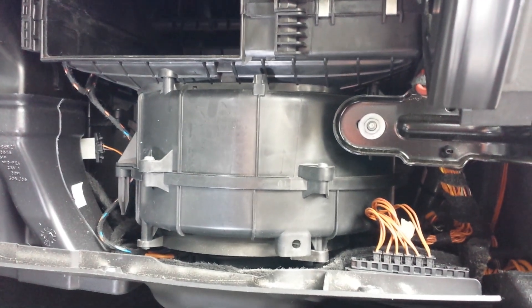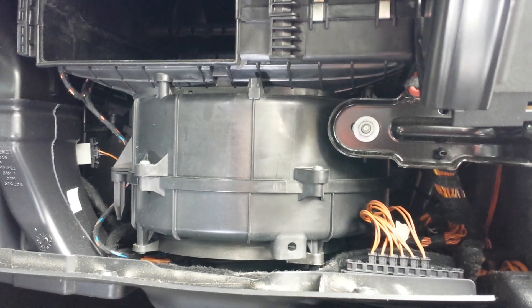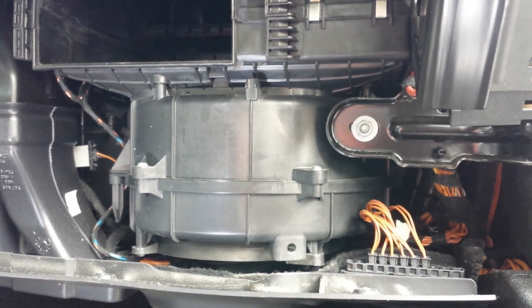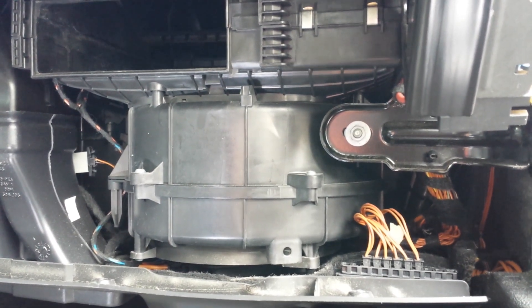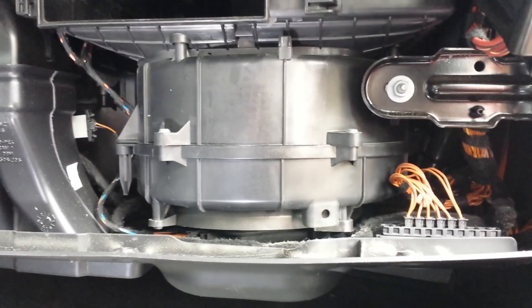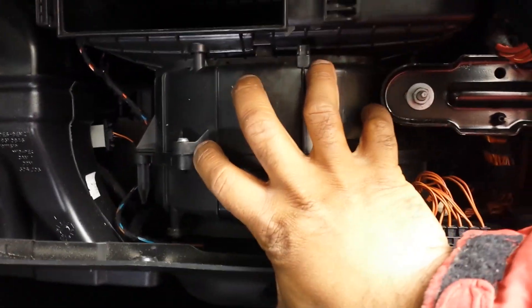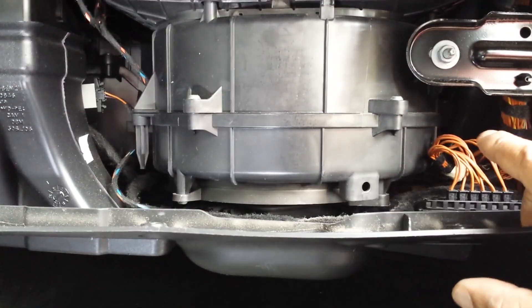Now for those of you who may have a blower that's no longer coming on — you turn on the air and there's no air coming out of any of the vents — and your fuse for the blower fan is good, this is the module, this is the unit that you would remove. It's easy to come out.